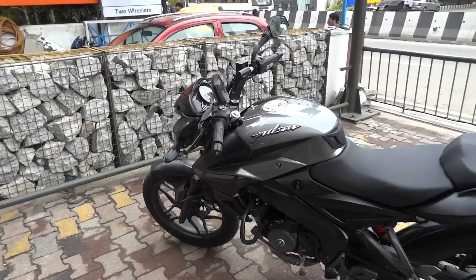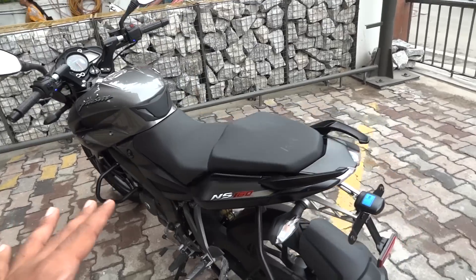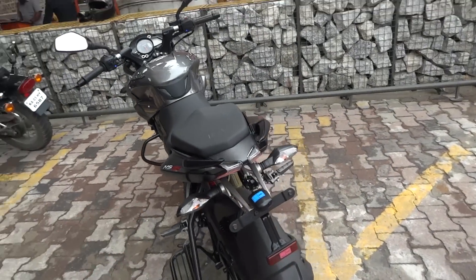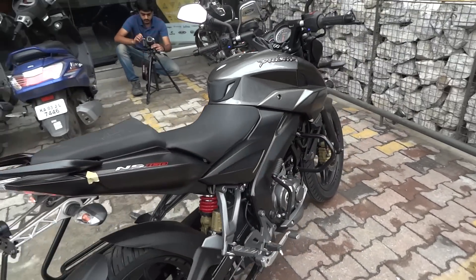What is up everyone and welcome to a brand new episode of Velocity. This is Rahel back with another video, and in today's video I have this lovely NS 160 Spark right in front of me. I am going to have a nice little walk around and show you guys some details about the bike.